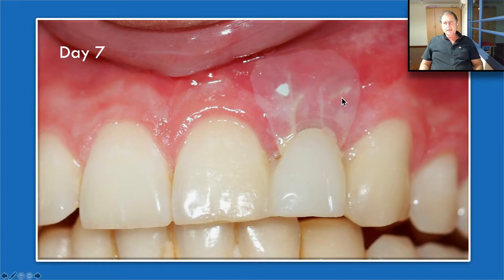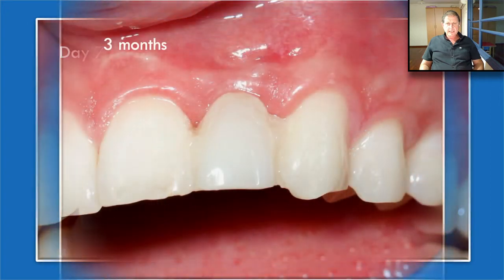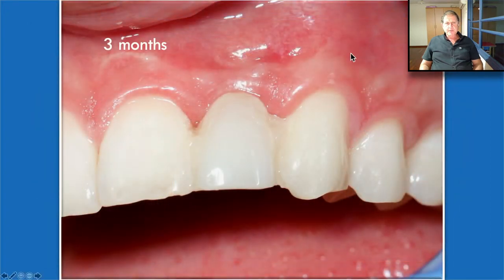Something very important: do not tell the patient to rinse with salt water, because if salt water is used, the polymer will dissolve very quickly. You can use chlorhexidine gluconate or other mouth rinse, but not salt water. After three months, we have perfect soft tissue healing, and we can see that the papilla is perfectly in place.